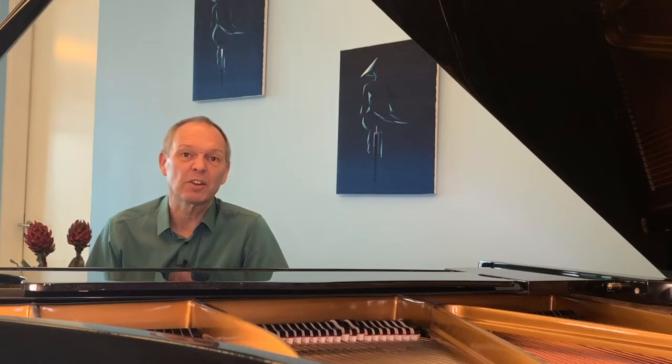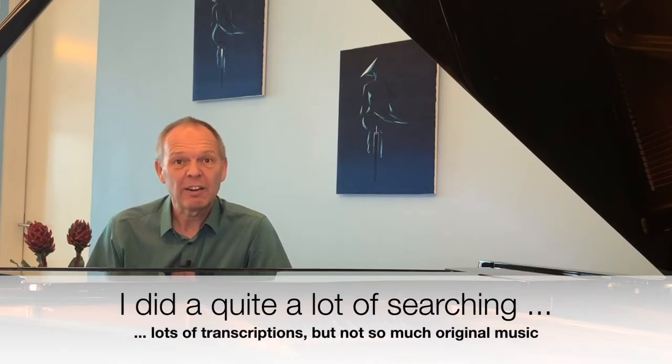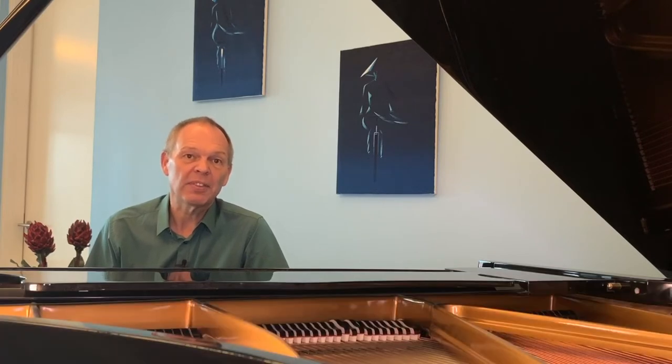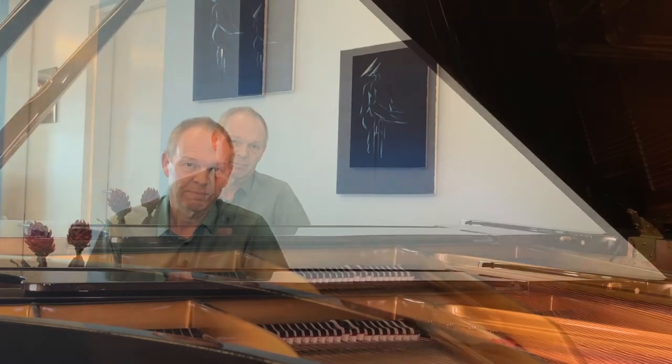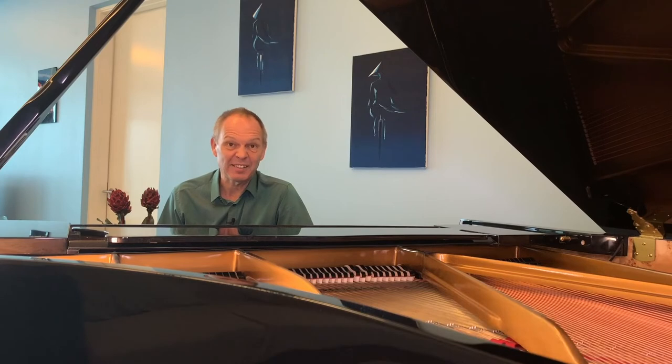There doesn't appear to be masses and masses of classical piano music written for Christmas, but there are some options. If you wanted a very obvious Christmas connection, then something like Liszt's Christmas Tree Suite is a good place to start. This particular suite is one of those few things that Liszt wrote that doesn't require a great virtuoso technique to be able to play. He dedicated this suite of 12 pieces to his granddaughter, and in fact gave the first performance of the suite at her hotel in 1881.